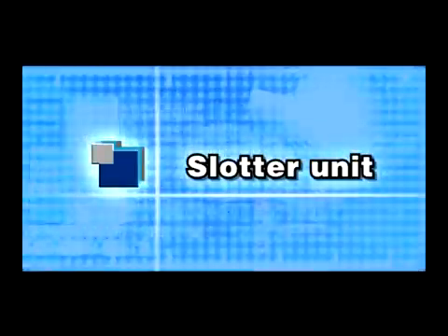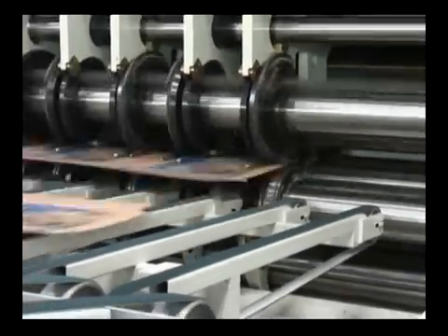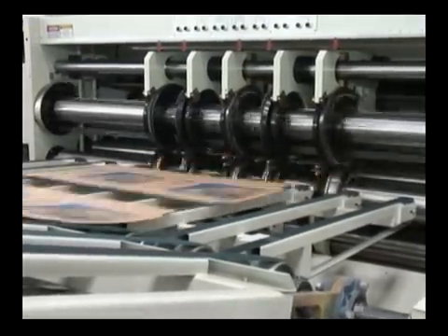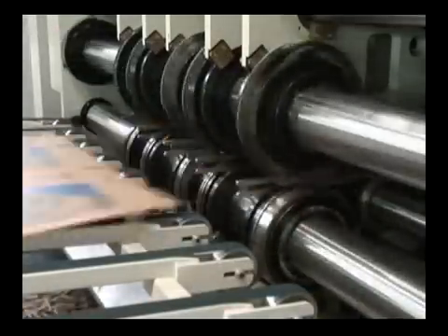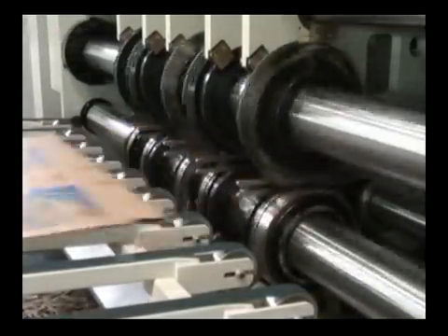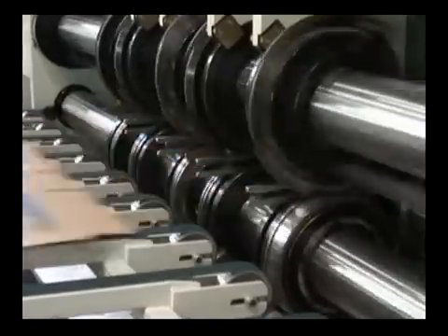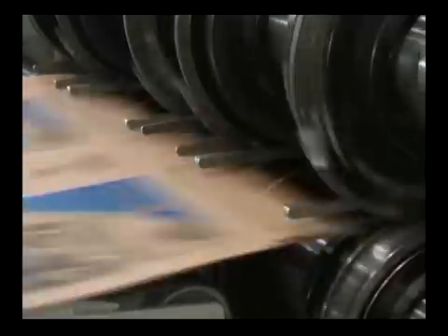Slotter Unit: ServoMotor independent drive. Double shafts for quick setup of slotter knives. A closed inner gear structure for box height adjustment, eliminating contamination on paperboard by lubricating oil. Adjustable angle knife can cut three or five-ply paperboard without any adjustment needed. Easy to operate.